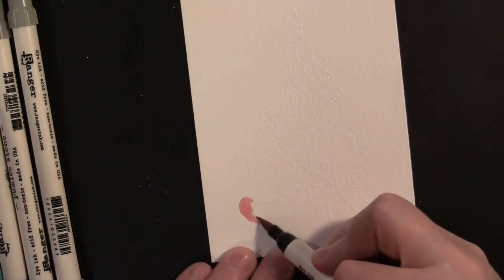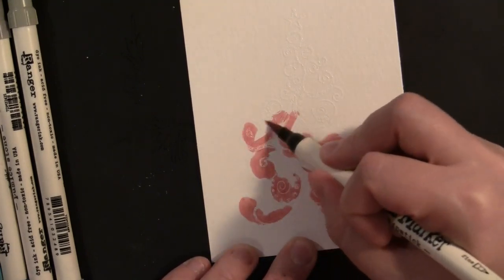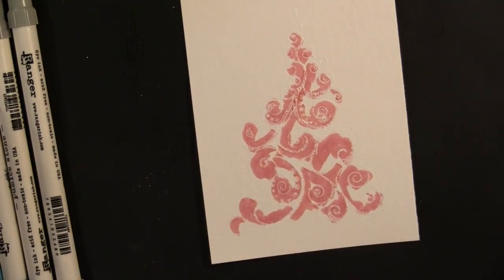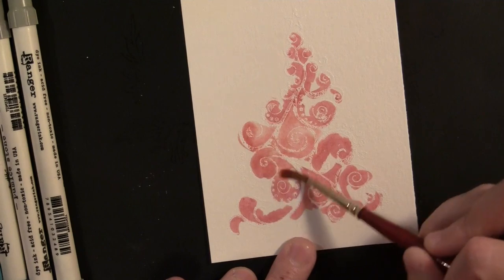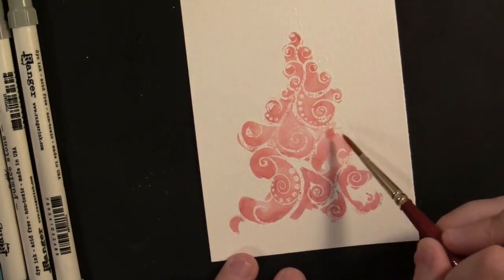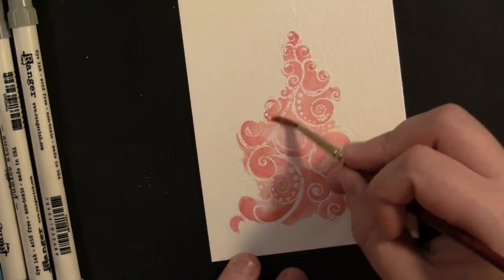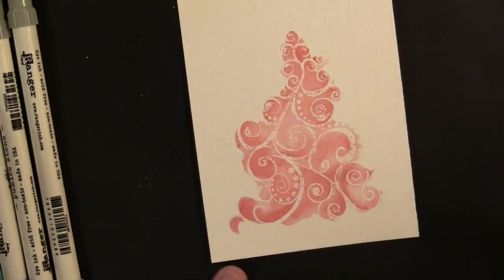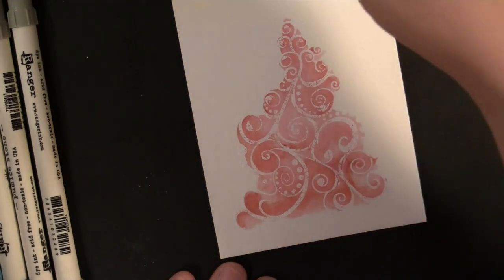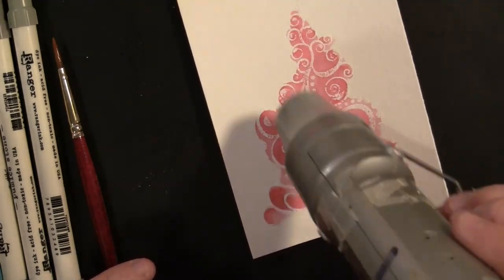Now we're ready to begin the watercoloring. You can see the image — white on white, it's a little difficult to see. You can mix up whatever colors you want. For this one I'm going to do a red tree, starting with the worn lipstick distress marker, coloring around the different swirls within the tree, then using water to spread that base layer. I'm not worried about light, dark, or shading yet — just a light pink base. What's cool about this tree is all those swirls and crevices created by the embossing; the distress markers with water pool up within the swirls and create a really fun effect automatically.